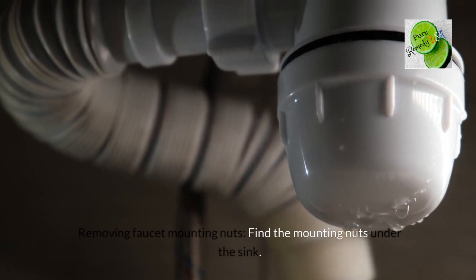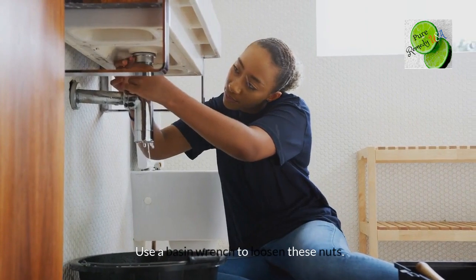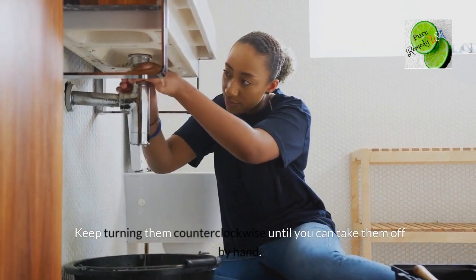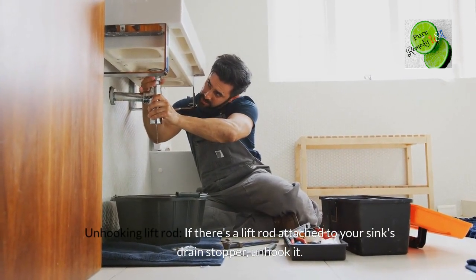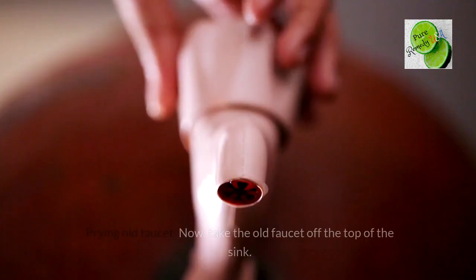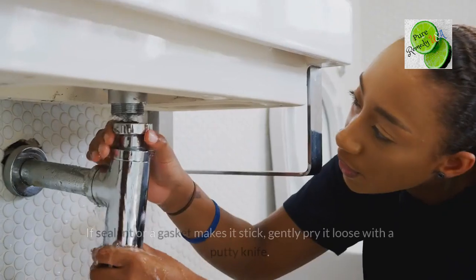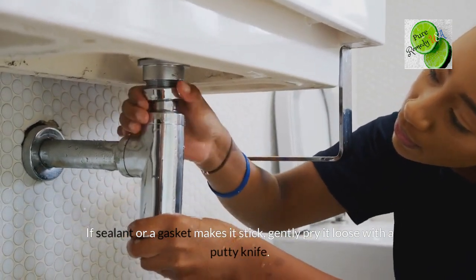Find the mounting nuts under the sink and use a basin wrench to loosen them. Keep turning counterclockwise until you can take them off by hand. If there's a lift rod attached to your sink's drain stopper, unhook it — it's connected with a strap or linkage to the faucet. Now take the old faucet off the top of the sink. If sealant or a gasket makes it stick, gently pry it loose with a putty knife.